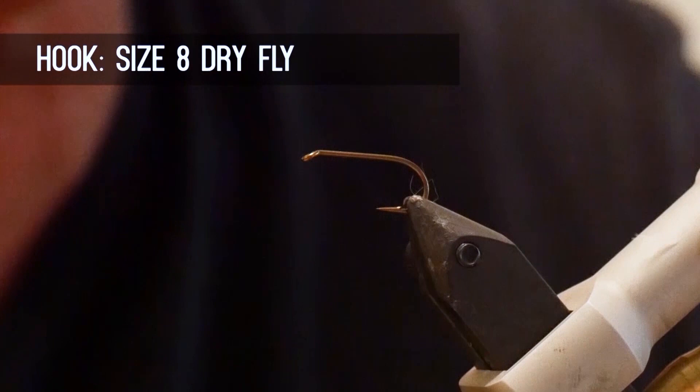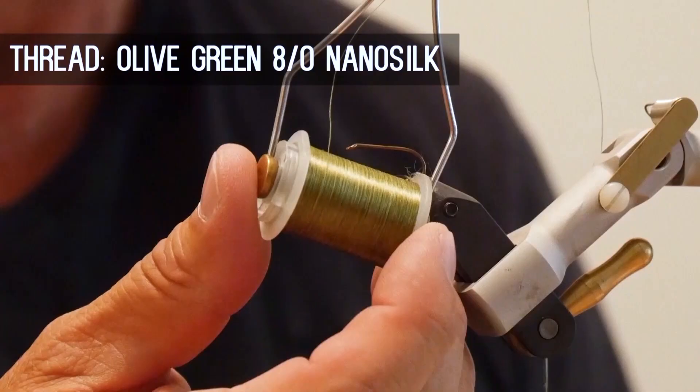Today on the bench I want to tie you up the Western Green Drake. Obviously this is a great pattern to use when you have green drakes coming up, so make sure you have these materials ready before you tie the fly.